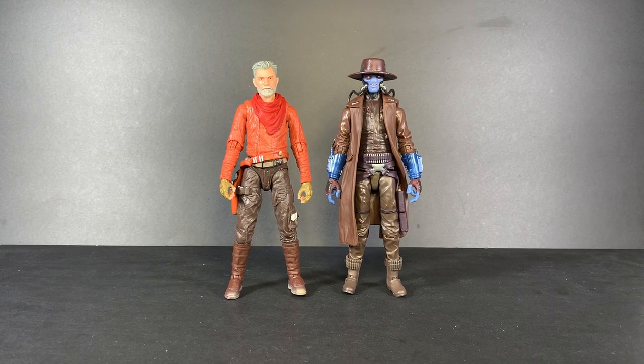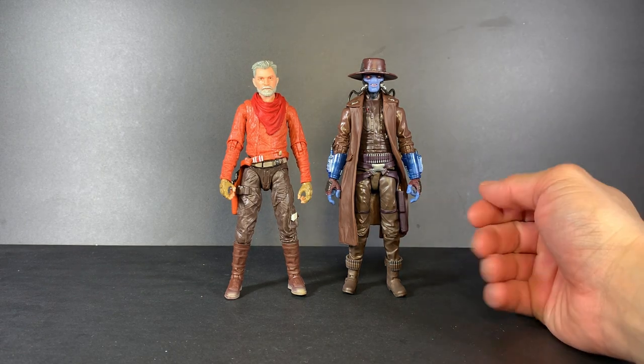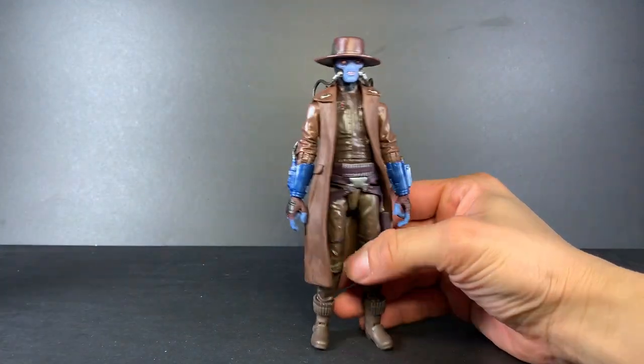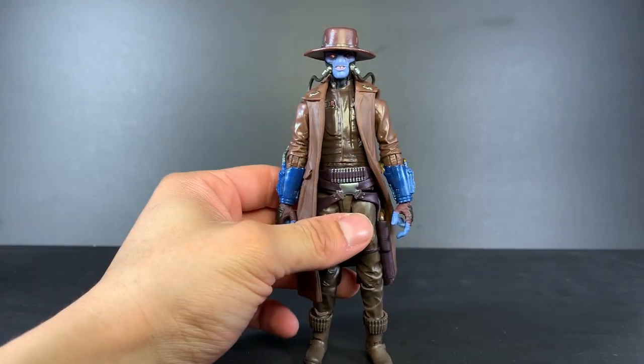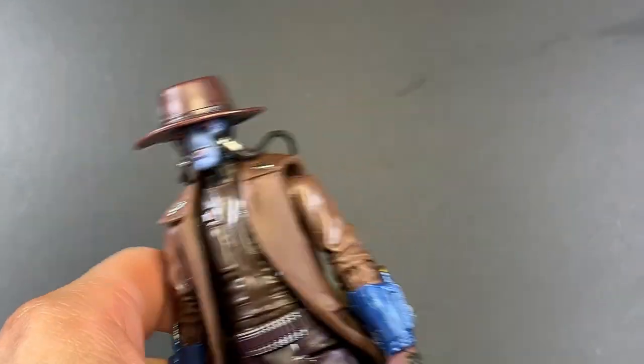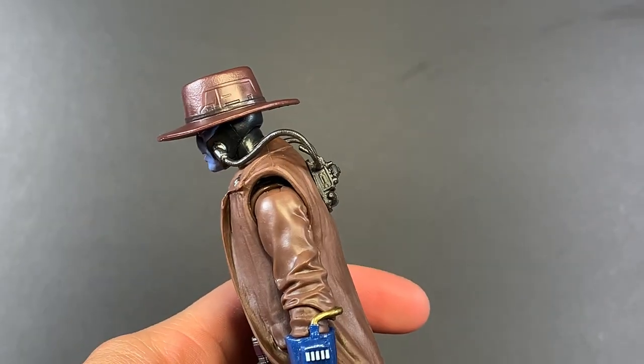Here we have the two of them out of the packaging, and immediately I found something wrong — a QC issue, and it's a pretty upsetting one. It's on Cad Bane: you can see one side of the hat is silver, and the other side is not painted at all.